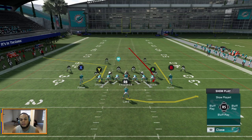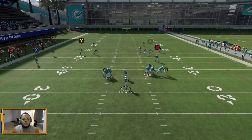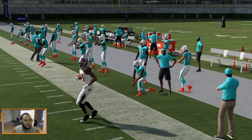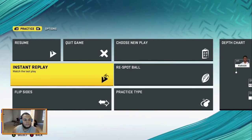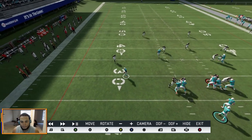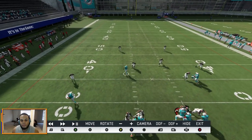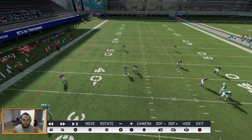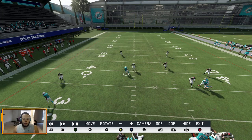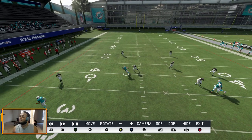Now let's show Cover 2. Same setup — we're going to take a sack and go into replay. In the replay: same read, you check the flats first, but you can see the corner sitting right there so you know it's covered. Your next read is Y, who pushed the defense back deep and has availability in the voided area between the hash and the numbers. Against Cover 2, I would low-ball this every single time — it's a safer throw and almost automatic.